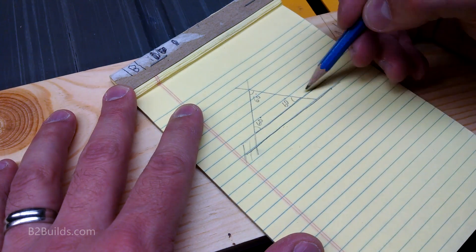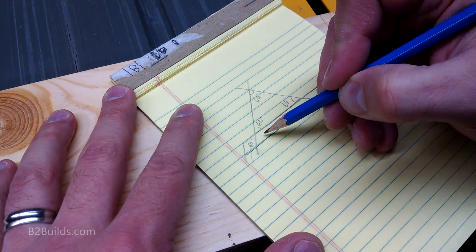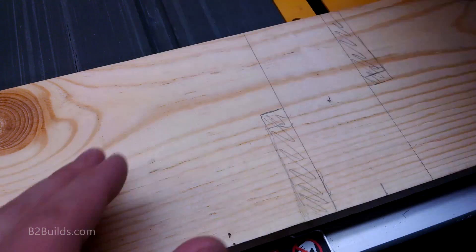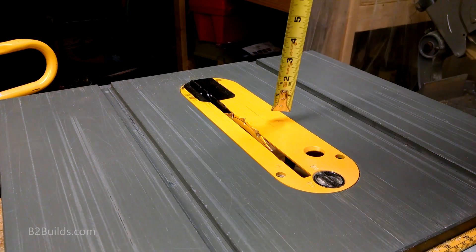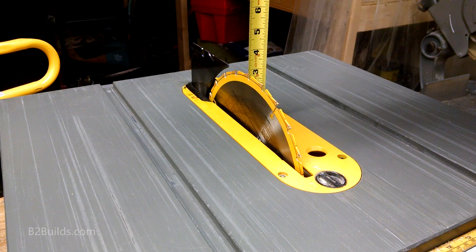We'll need to have 30 degree cuts flaring outward from that 2.316 inch strip in the middle. Here I've laid out the rough cuts on a 1x6 board that we'll be using. For the interlocking slots, we need to cut halfway into the board — so for the 1x6, halfway up would be about 2.75 inches.